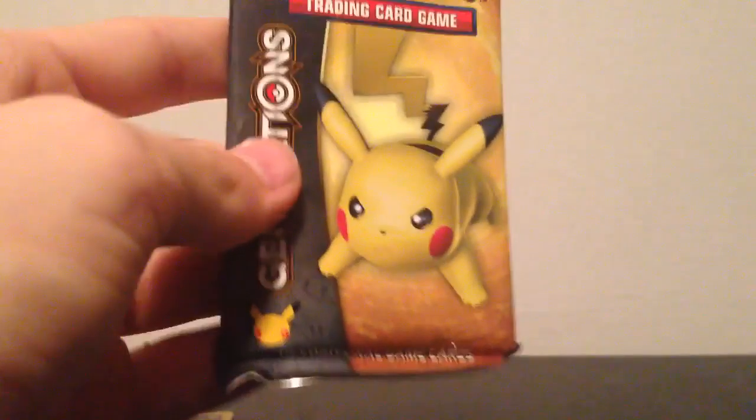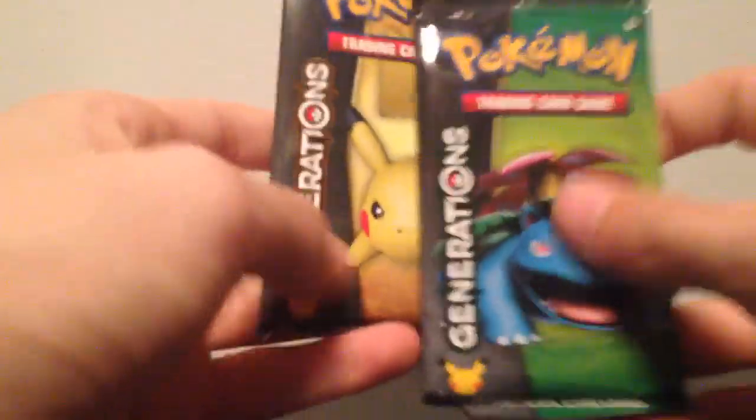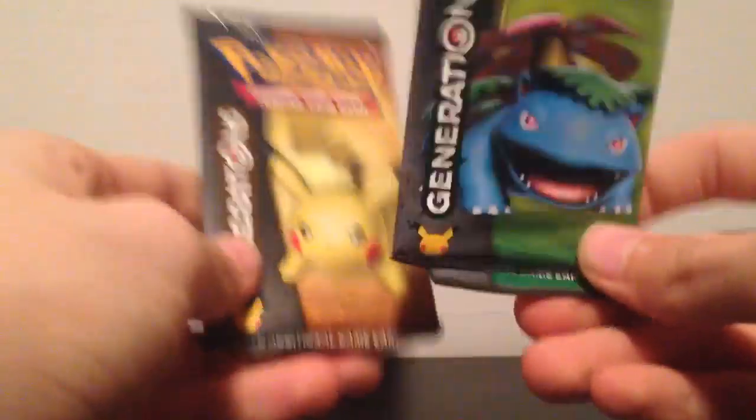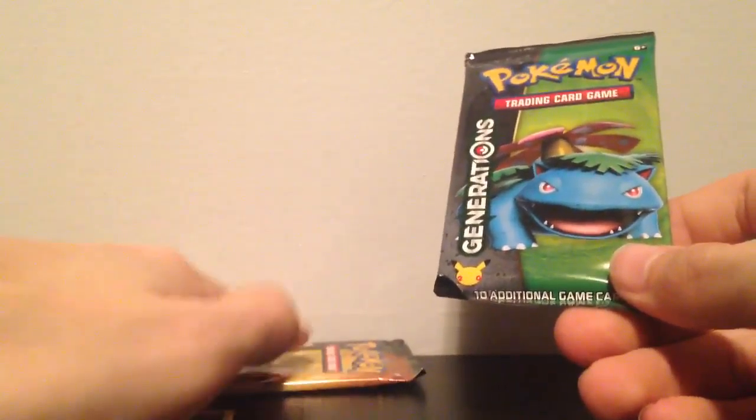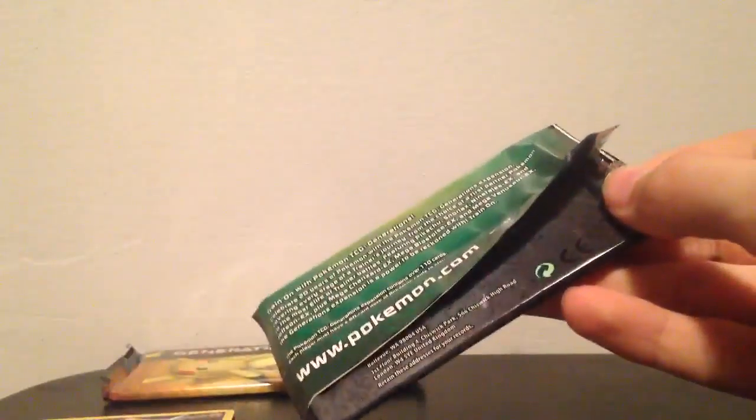Now here is the Pikachu and the Venusaur booster packs. I'm going to open up the Venusaur first. I'm thinking that the Pikachu pack will have something good in it, so I'll save that one for later. Let's open this up.